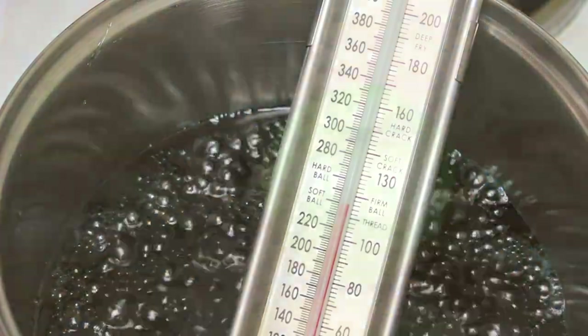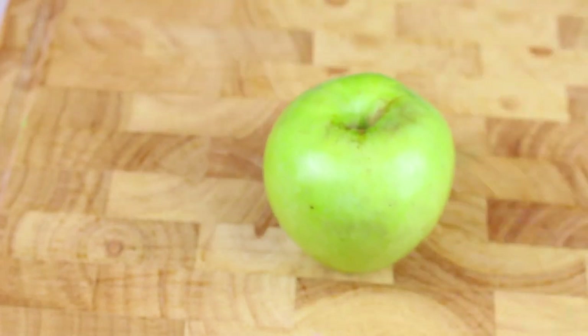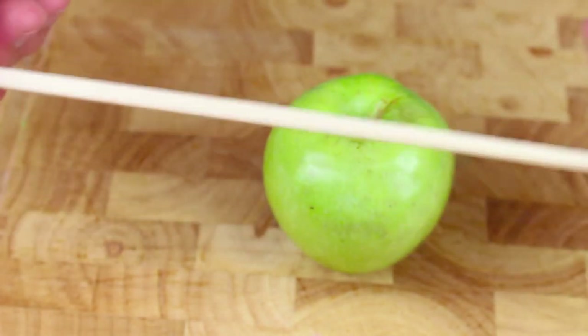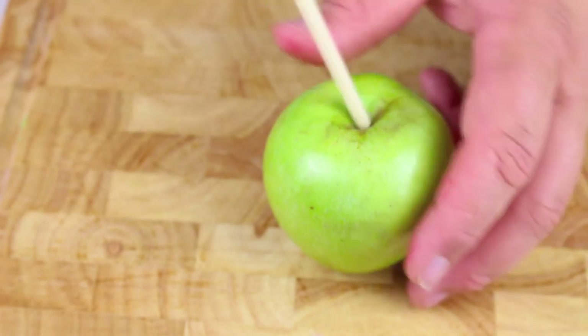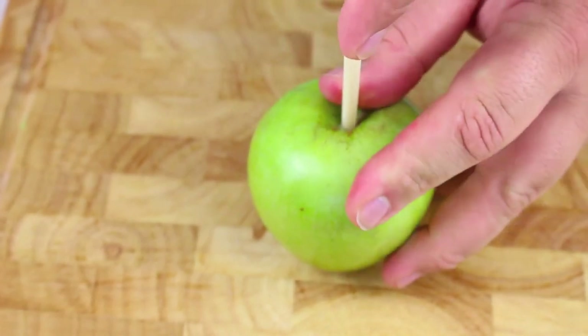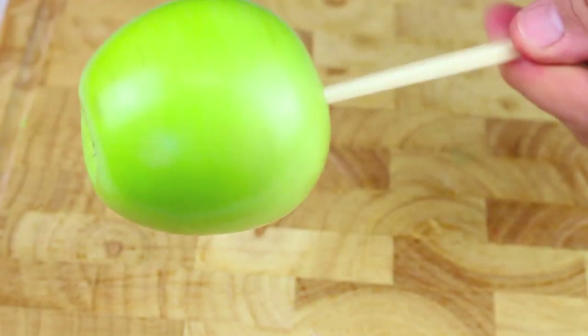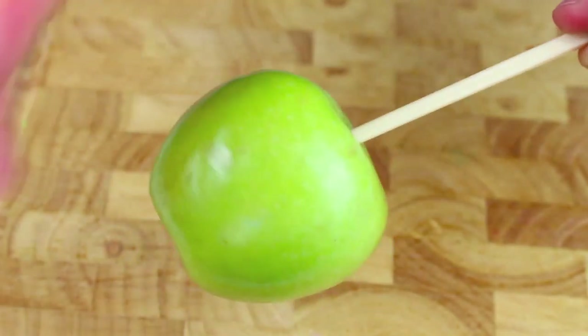Now we're going to prepare our apples. I'm going to use a green apple — you don't have to, but personally I think it works out best. I'm using a chopstick; basically any type of stick will do. Just carefully push it in until it gets about 3 quarters of the way down. Continue until you've done all your apples.